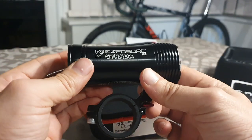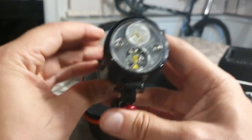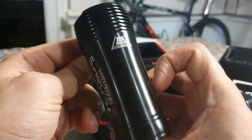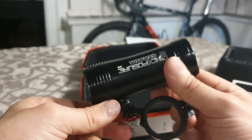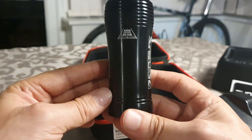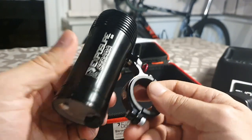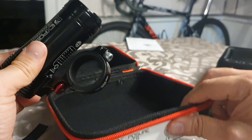I'm pretty impressed and pleased with the light, to be honest. Who gets excited over a torch? Me. It's got a road-specific beam. You don't get much else in the box, but what else do you want with a new light?